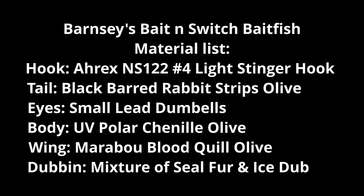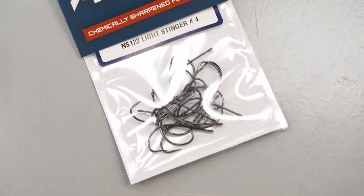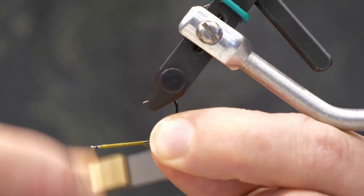Hi there, Elliot here at Beauvoir Chokefitters and today we're going to tie a nice simple streamer. We're going to start with a number four stinger and olive flat waxed nylon, because every streamer I tie tends to be an olive.